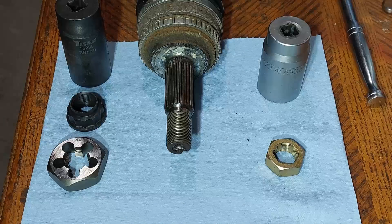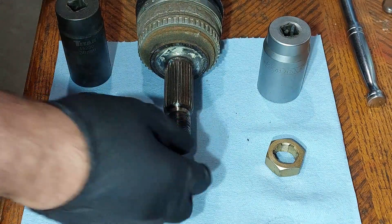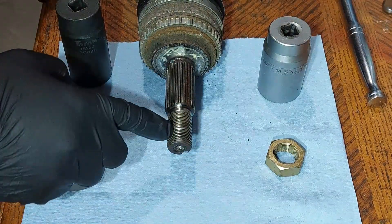Hello viewers, welcome back to the Moose Mobile Auto Repair channel. Today I'm going to be showing you how to repair damaged CV axle threads.